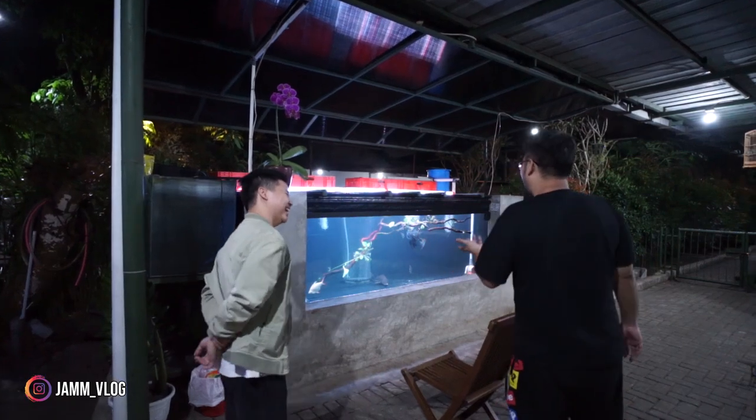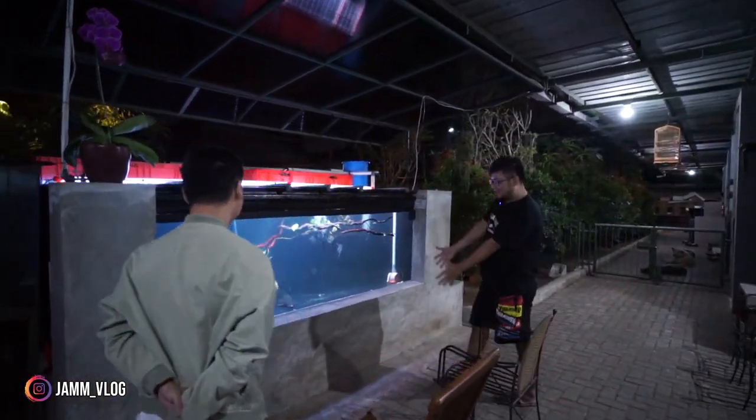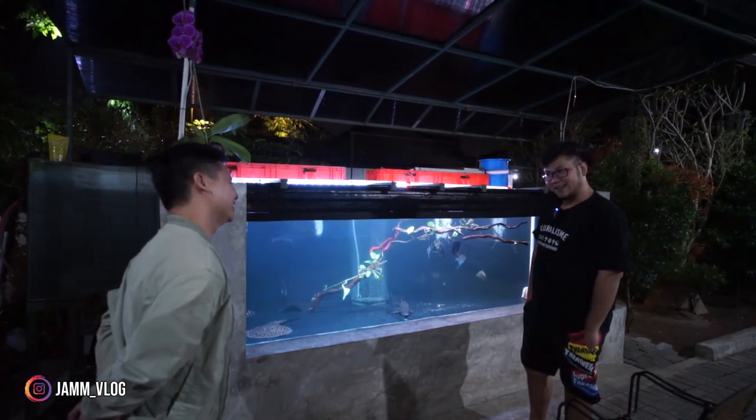Dan juga bro William sangat telaten. Karena untuk memelihara ikan yang ada di sini nggak gampang ya, bro. Lumayan lah, ada kesulitannya tersendiri.